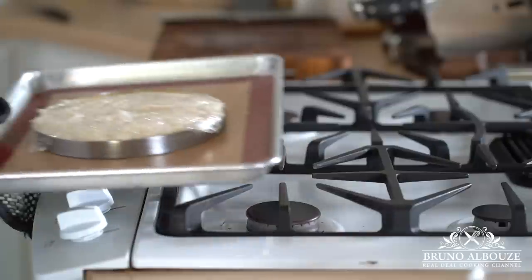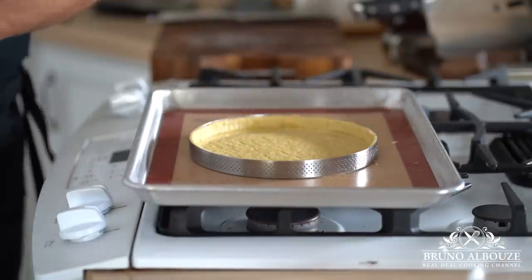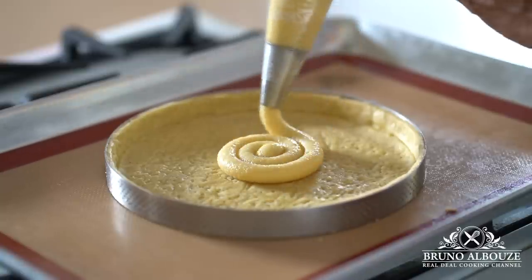Next, I'm going to blind bake the tart shell for 25 minutes at 350 degrees Fahrenheit, 180 Celsius. Then I'm going to pipe out the almond cream and add a few strawberries on top — just for fun — and bake again for 35 minutes.